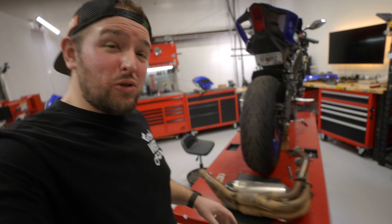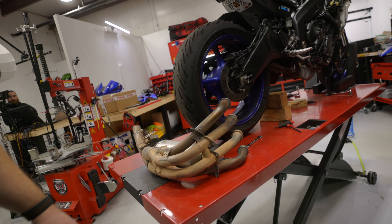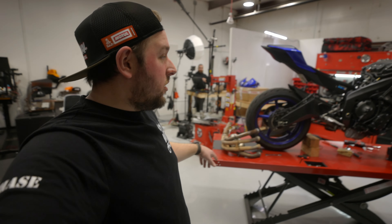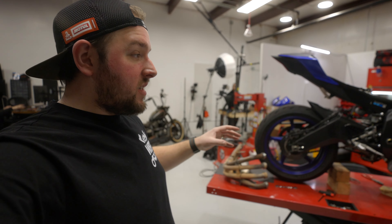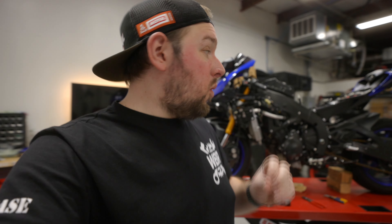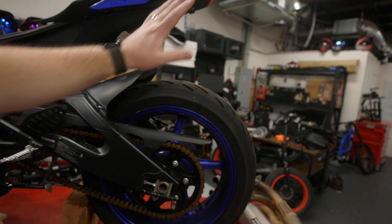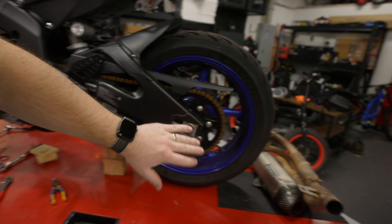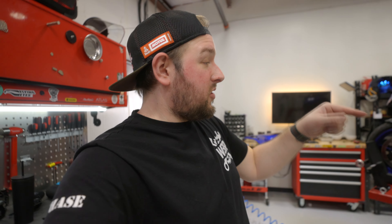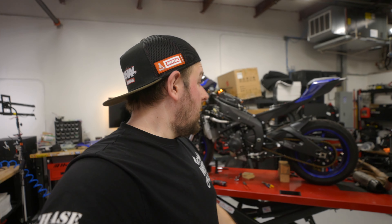We got the Yoshi can off and the headers uninstalled. This is what 22,000 miles makes your headers look like — absolutely gross. The tank's off, and the bike is looking super thin with nothing down there. The last thing on our goal sheet is to remove the rear wheel, the rear drive chain, and the swing arm. It's getting a little late today, so we're going to jump ahead two days. I may change shirts. Let's get the drive chain uninstalled — that swing arm is not going to be fun to get off, but I have a special tool I'll show you guys.